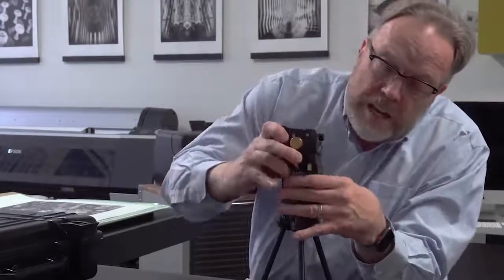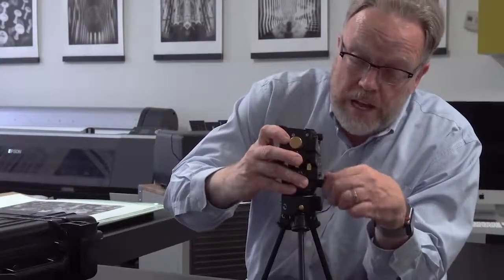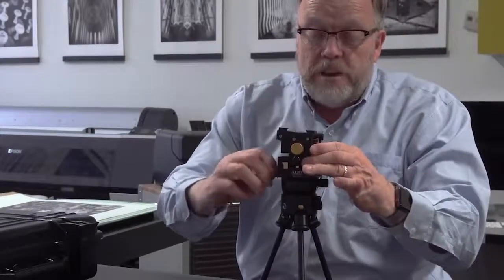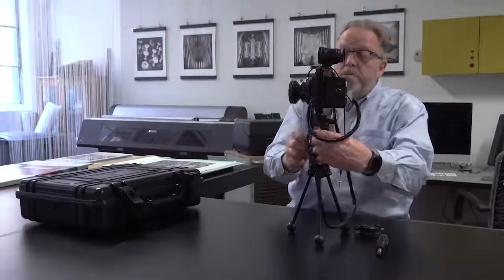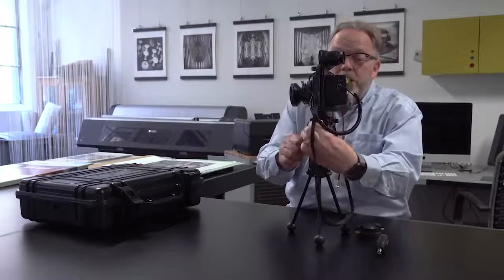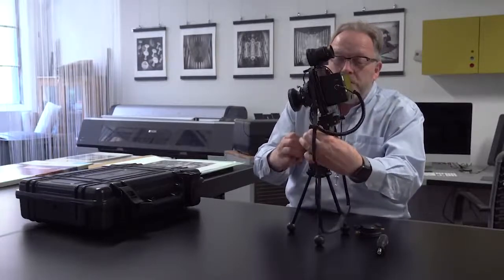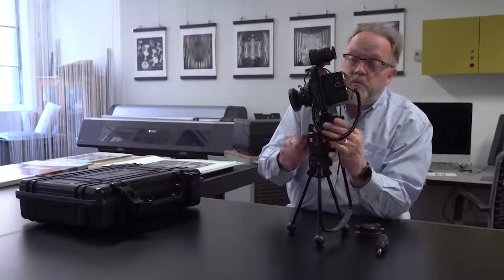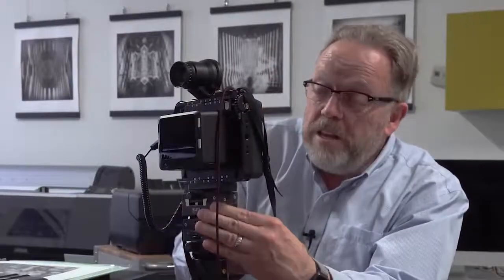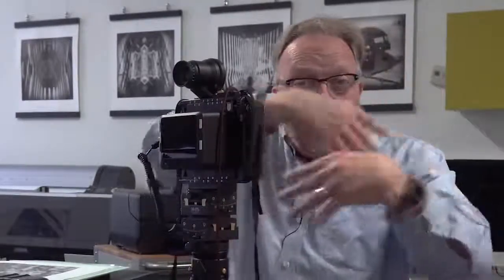I'm going to put that on top of here and lock it into place. Now I've got a system that will give me all my different angles. Let's put the camera on top and see what it looks like. Now I've got the ability to make my camera go sideways, make my camera go up and down — whatever way I want. Look at all this cool movement. You can adjust the tension of this movement very easily with the side dials. At this point though, I've got no ability to turn it sideways, so the Alpa guys are thinking about that too.